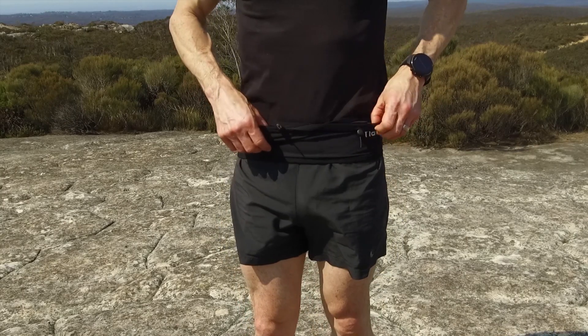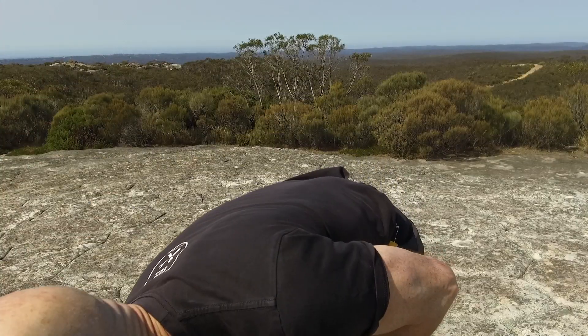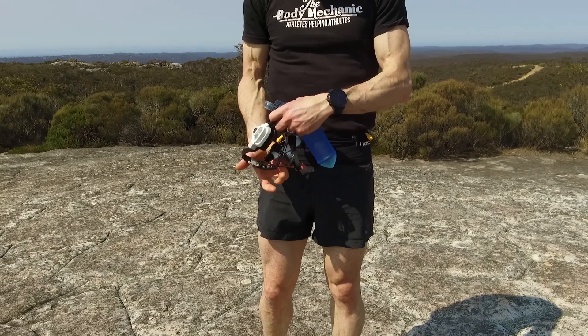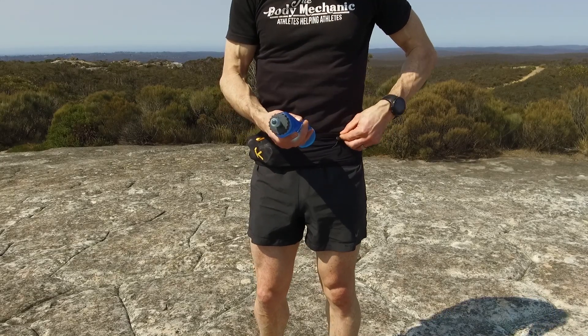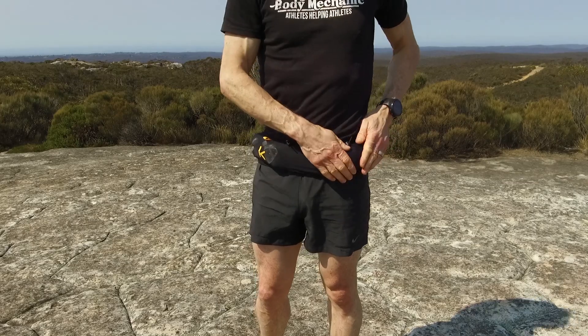They'll fit anything as big as an iPad — not that you'd want to run with an iPad. I've been starting runs in the dark lately, so I'll take a head torch. It'll easily fit a head torch in a pocket, and then a 500ml soft flask to take some fluid with me while I'm running.